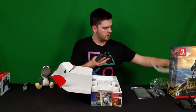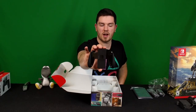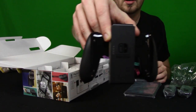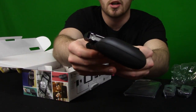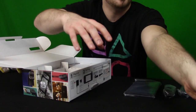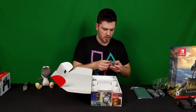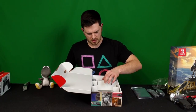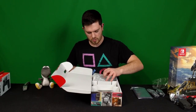Now we have the cradle that the Joy-Cons dock onto — I'll take that right out since it's in a translucent bag. The Nintendo Switch handle feels very light and pretty ergonomic, which is gonna be good. You can see the logo reflecting off of it, and on the sides it's got the mounts where you slide the Joy-Cons on. We've also got the wrist straps for the Joy-Cons, which I believe have the ZL/ZR buttons on them. And then there are the manuals and safety guides.